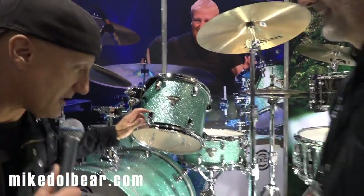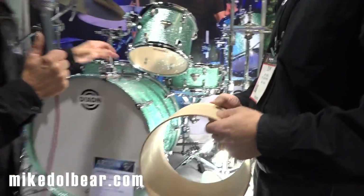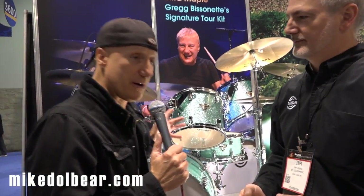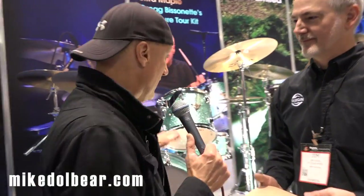Seafoam Green Sparkle, really thin maple shells — great kit. This tour kit sounds so great. We're about to go out on another tour with Ringo and the All-Star Band — South America, Puerto Rico, Dominican Republic, all over the place, and ending in Las Vegas. The house front sound guy loves it, Jeff Chonis, Ringo's drum tech, loves it.